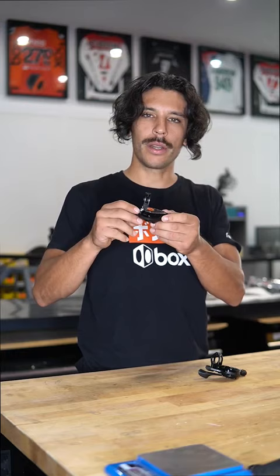Hey guys, it's Horika with Box Components. Welcome back to Tech Tuesdays. Today I wanted to talk shifters. Here we have our Box One multi-shift shifter.